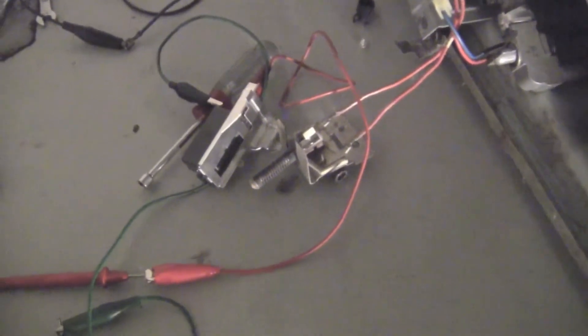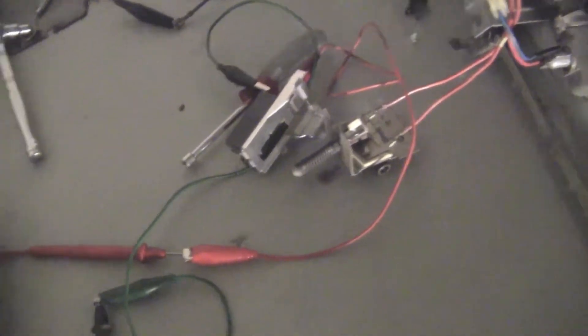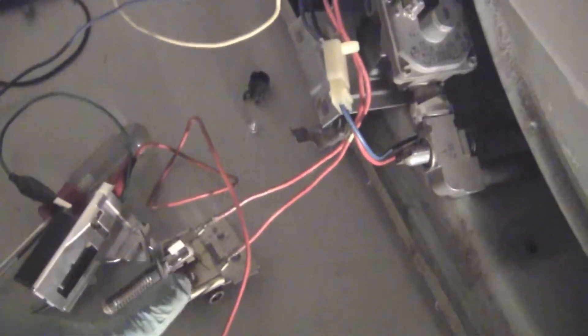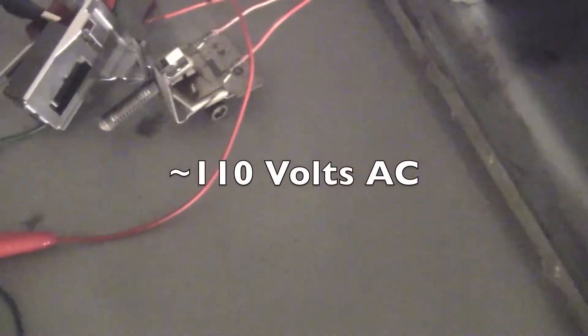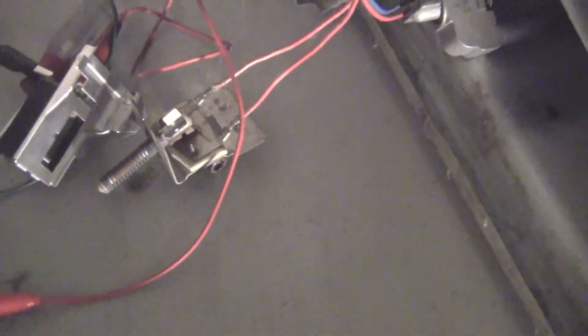That igniter will turn red only if it's set to the dry setting. I'm going to turn this on and you'll see how this reacts when the switch does not open up to a red hot igniter — the gas valve simply will not turn on. You won't hear the click.